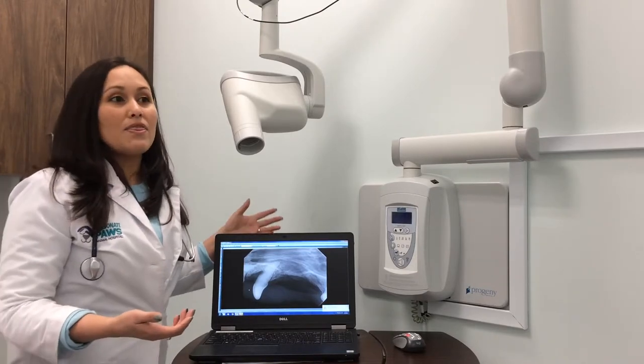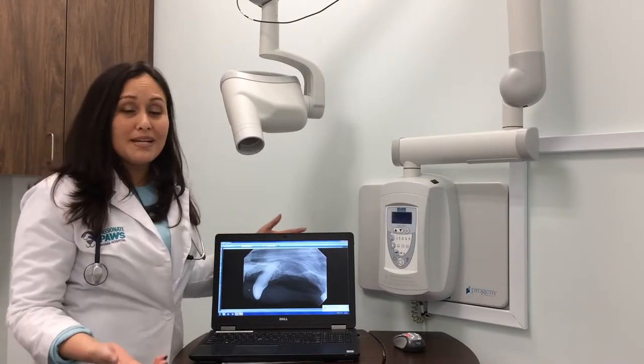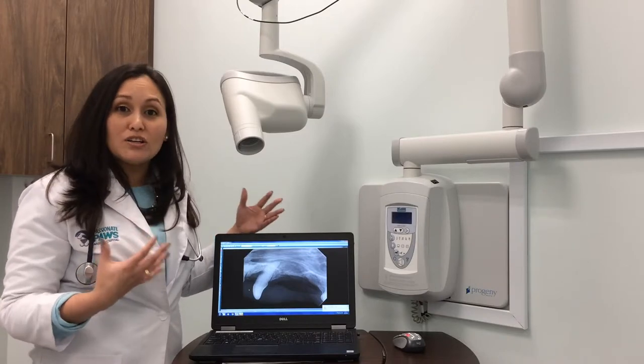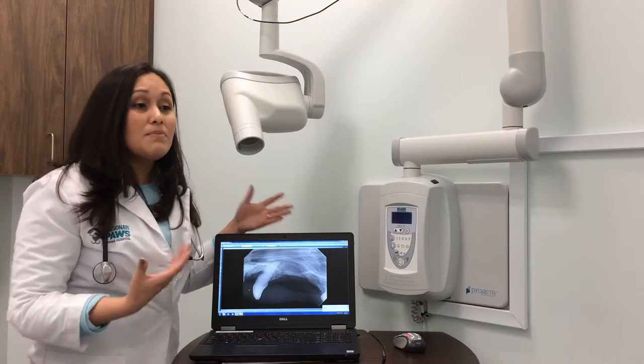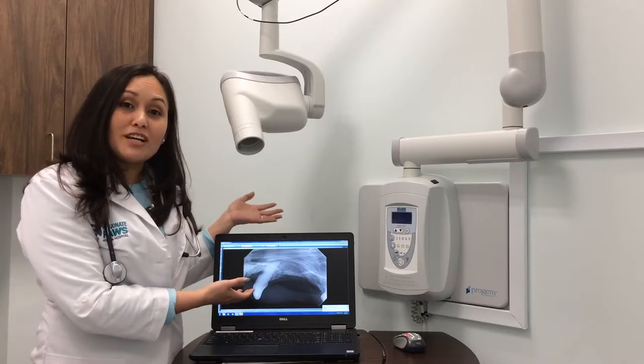There are a lot of things now that we do that are very similar to humans. All our dental cleanings have digital dental x-rays because I want to know what's going on underneath the gum line.